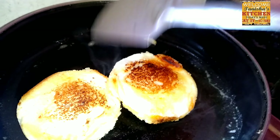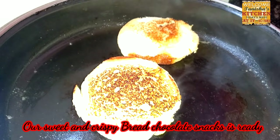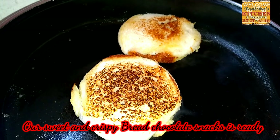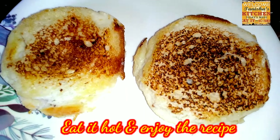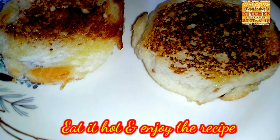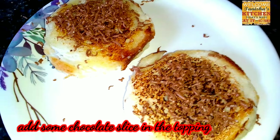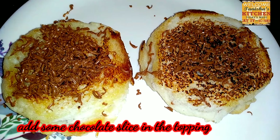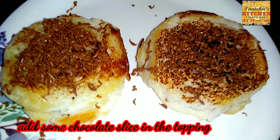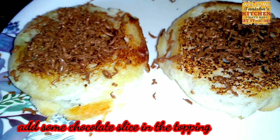After two minutes, flip the bread — you can see it becomes golden brown. Make the other side brown as well. Now our bread chocolate snacks are ready. Enjoy them when hot. I added a chocolate topping — it's so yummy that your children will love it. Try this recipe at home!